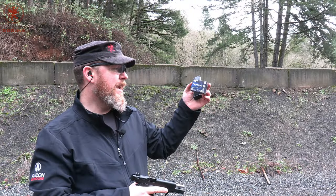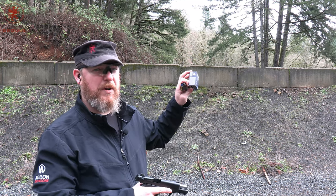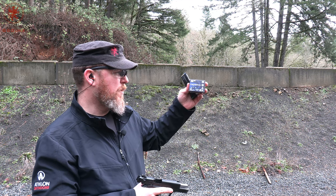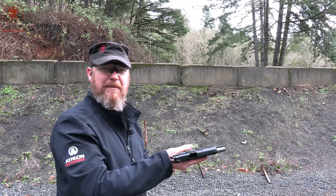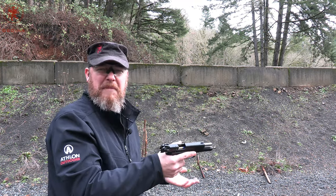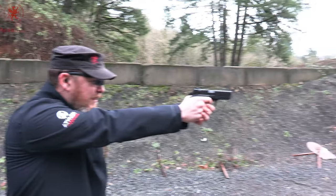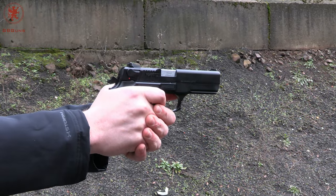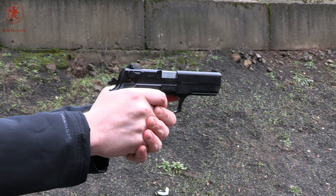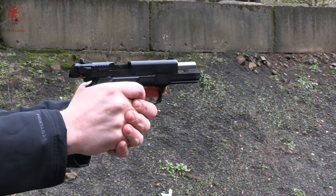Now the 138 grain Federal Syntec Defense — this is the synthetic jacketed frangible hollow point that breaks apart into three petals and a core. Kind of cool. Plus it's blue, which is good for the doctors — makes it a little easier for them to dig it out of the bad guy. Maybe. Target number nine. 138 grain on this by the way. Shot fairly tightly.